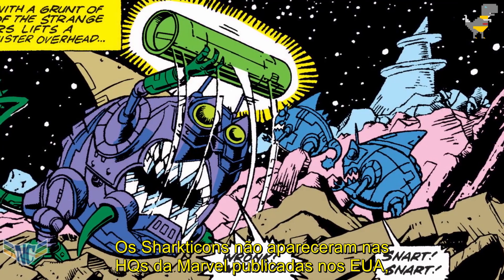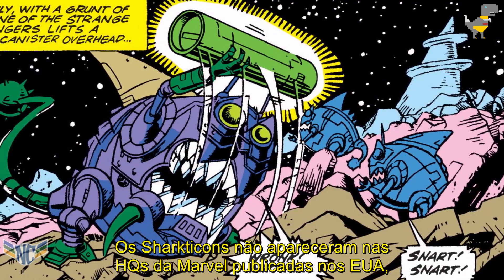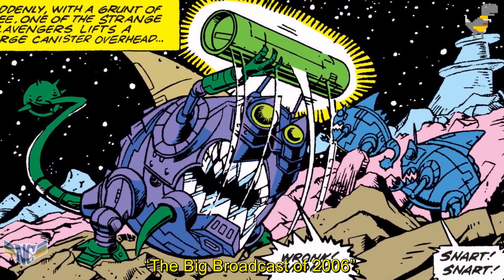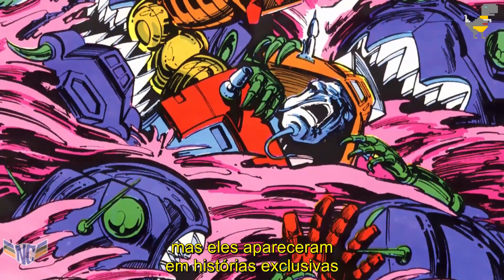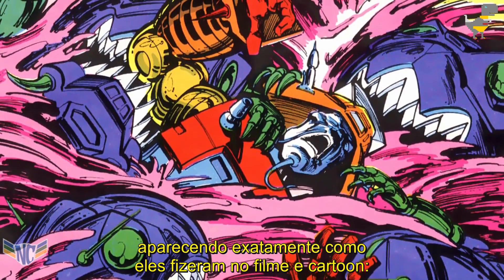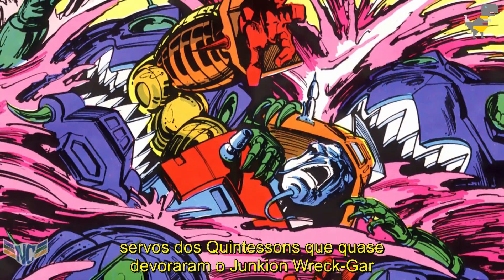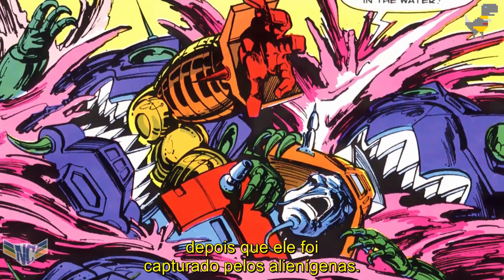The Sharkticons didn't appear in the Marvel comic book published in the US, outside of one out-of-continuity issue that adapted the cartoon episode 'The Big Broadcast of 2006,' but they did feature in stories exclusive to the United Kingdom's version of the series, appearing exactly as they had in the film and cartoon — servants of the Quintessons who almost devoured the Junkion Wreck-Gar after he was captured by the aliens.